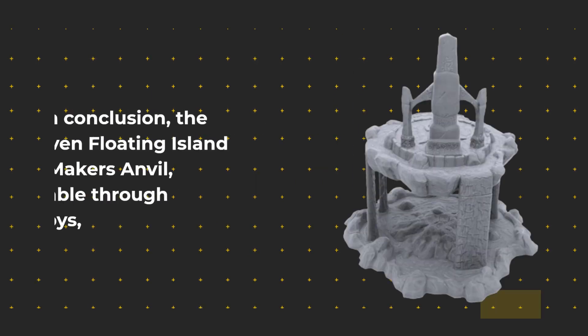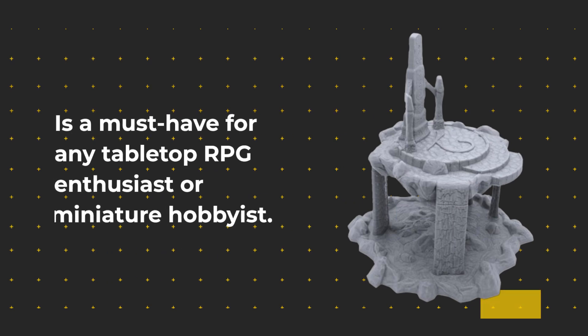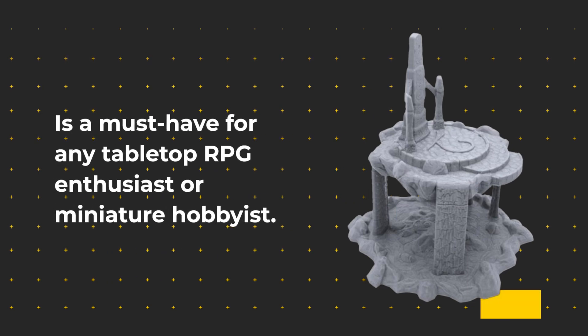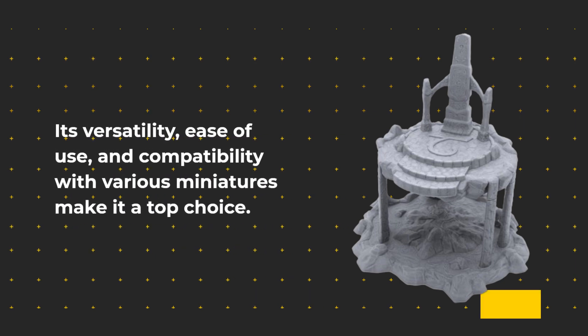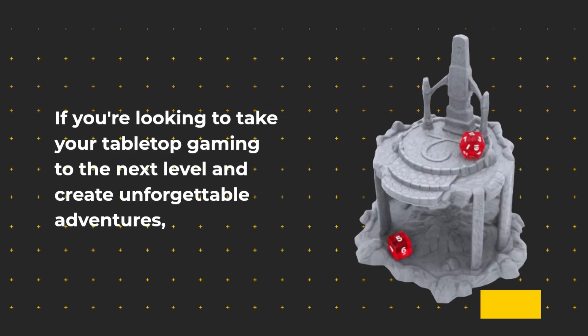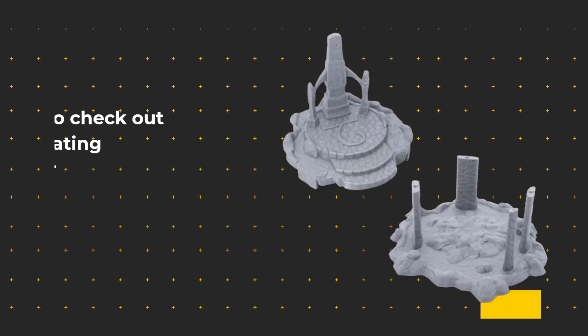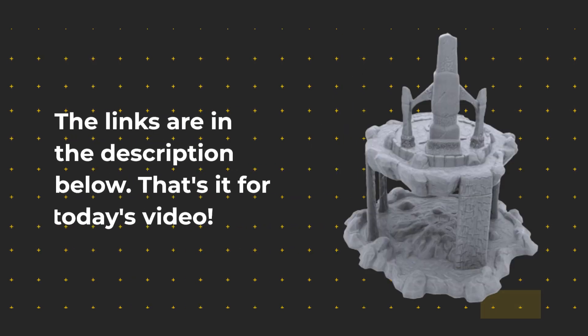In conclusion, the Elven Floating Island by Maker's Anvil, available through Ender Toys, is a must-have for any tabletop RPG enthusiast or miniature hobbyist. Its versatility, ease of use, and compatibility with various miniatures make it a top choice. If you're looking to take your tabletop gaming to the next level and create unforgettable adventures, be sure to check out the Elven Floating Island and the other fantastic products from Ender Toys. The links are in the description below.